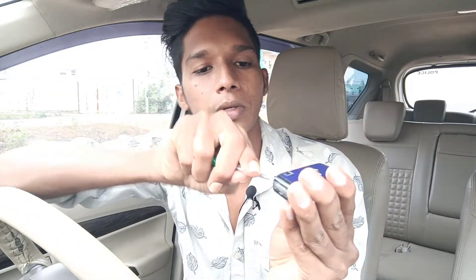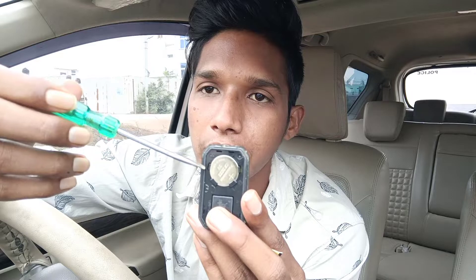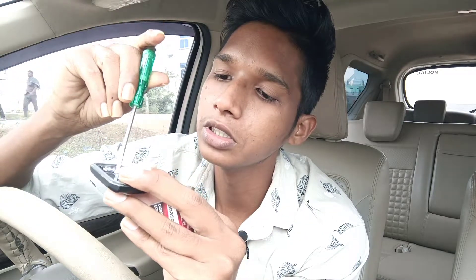I am very carefully removing the car key. I am going to remove the battery. This is very easy to remove the battery — just remove this and remove this.